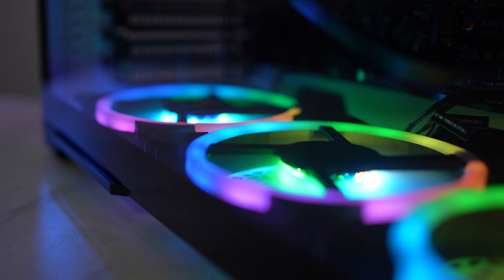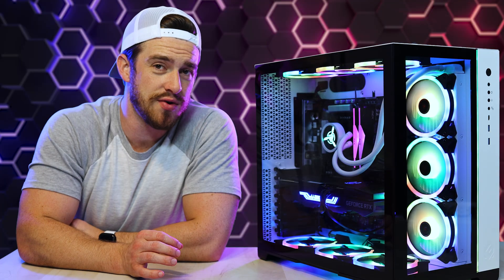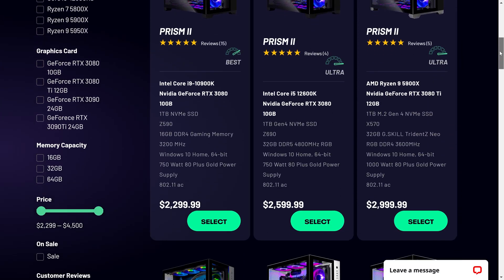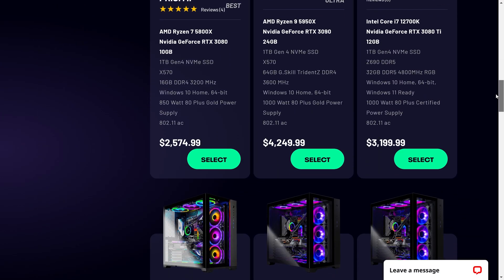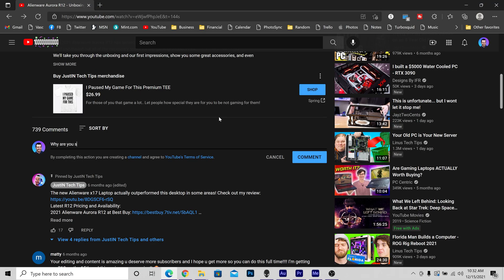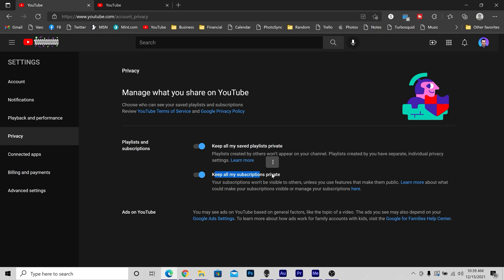I'll be giving you my take on the design and build quality, internal and external thermals, fan noise, performance and gaming benchmarks, overall ease of use, and my overall top pros and cons. I'm also going to show you a less expensive configuration I recommend if this one is outside your budget. And if you still have questions after watching this entire video, just shoot me a comment — if you're publicly subscribed, I guarantee a personal response.